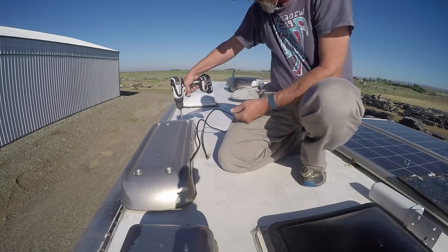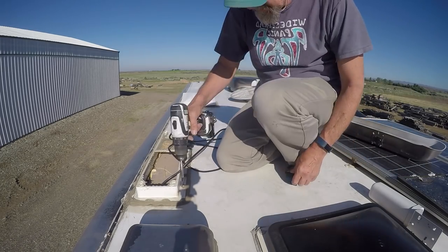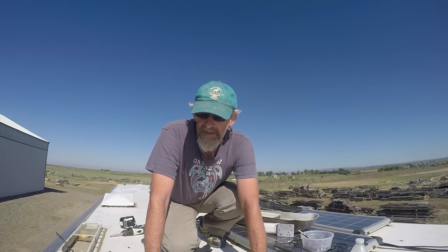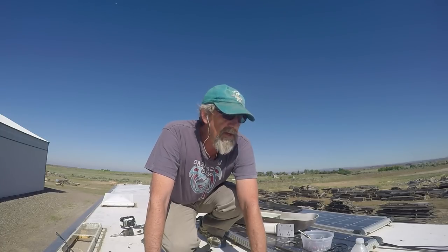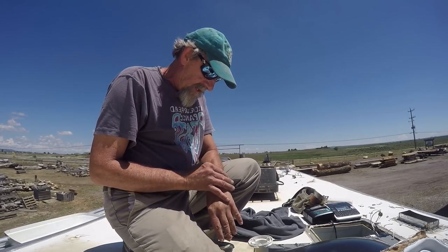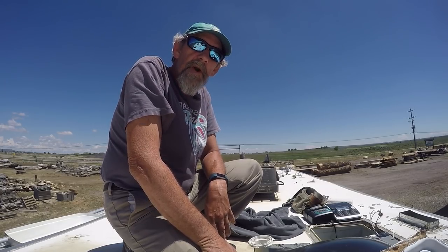Speeding things up here a little bit — I'm pulling off the cellular booster antenna, the cover for the old fridge vent that I had filled in back in 2016 when I replaced the fridge. There's still quite a bit more to do but I'll skip ahead to when I get ready to pull the AC units off. The wind's come up pretty good — not surprising, this is Shoshone and the wind blows here a lot. I pretty much have everything off except the two air conditioning units and a little bit of one vent and the ladder at the back. It's about 1:30 and I've been working on this about five hours now.